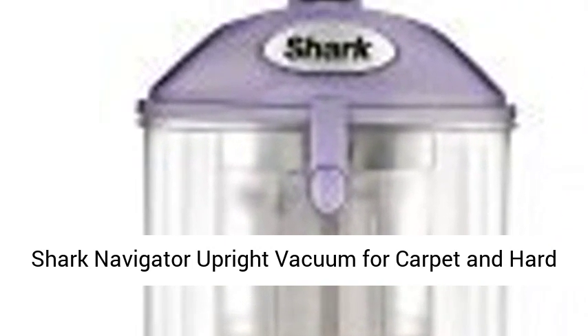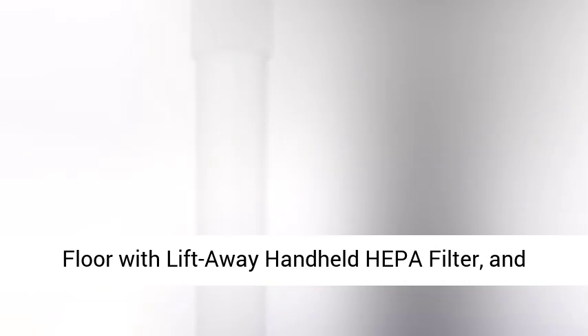Shark Navigator Upright Vacuum for Carpet and Hard Floor with Lift-Away Handheld HEPA Filter, an Anti-Allergy Seal, NB352, Lavender.